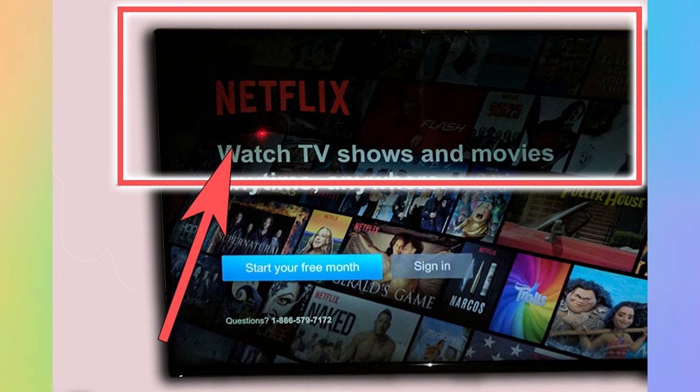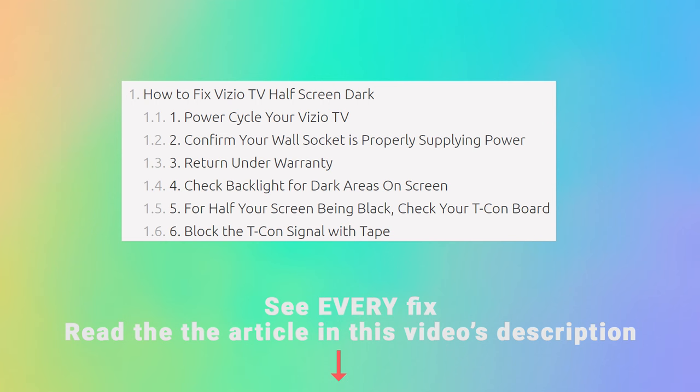The problem will either be seen as a black shadow on your Vizio TV, the top half of your screen is dark, or there'll be a dark band across your TV. This is most likely to be caused by a backlight issue, but first we'll go through some simpler fixes to see if they work, as that will mean you don't have to go into taking your TV apart and looking at the backlight.